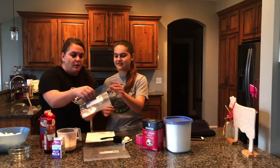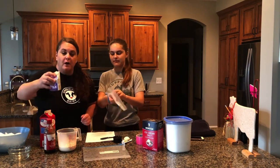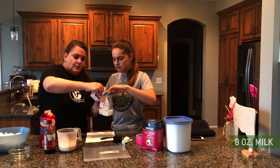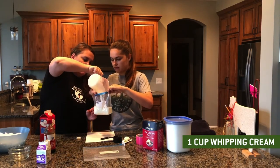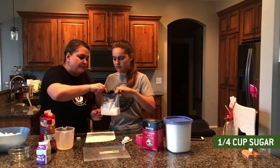Now we're going to get our quart size bag. We're going to pour our eight ounces, or one cup serving, of milk in the bag. Also a cup of whipping cream that we already pre-measured out. And a quarter cup of sugar that's already been pre-measured.